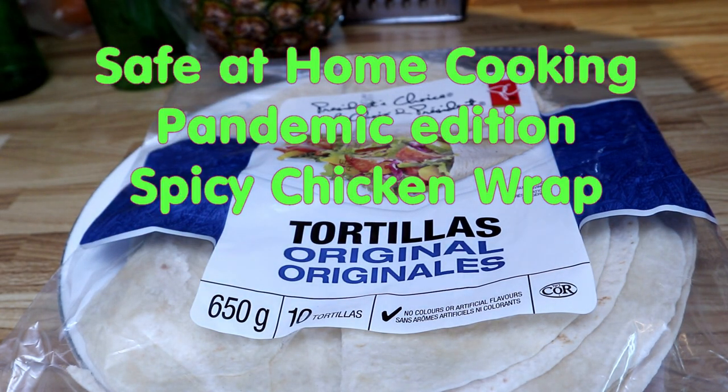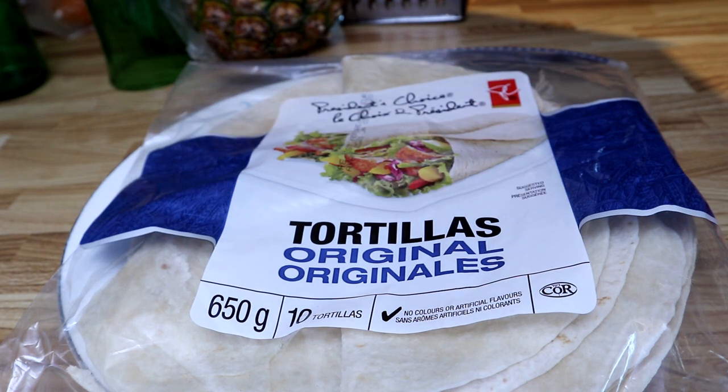Folks, welcome back to another Newbie Views safe-at-home pandemic cooking. Today I am in the mood for a spicy chicken sandwich — a chicken wrap — and it all starts off with a simple recipe.